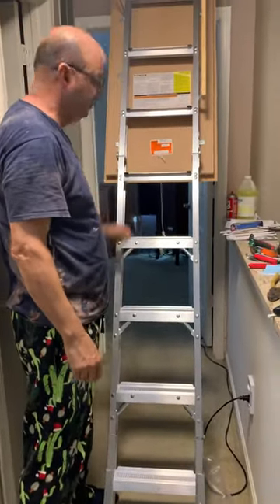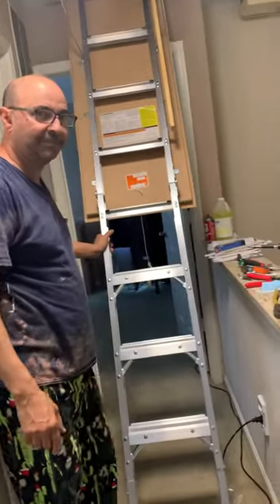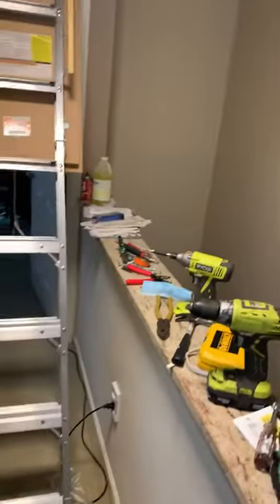Sube aquí. ¿Quieres ir a la cima y mirar? Sí, sí, todo esto. Ok, una vez más, Bo. Go ahead.